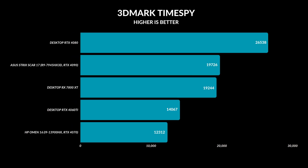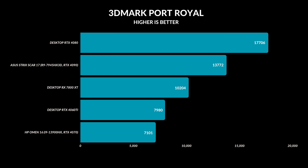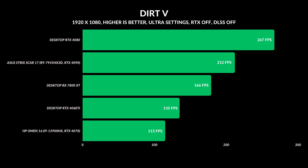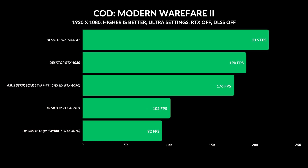Gaming is where things get very interesting, because the CPU is not needed as much as in productivity benchmarks, so the laptop RTX 4090 starts taking second place for most tests. At 1080p, the RTX 4080 takes the top lead comfortably — as it should. In Dirt 5, same story: RTX 4080 on top, 4090 in second, and the RX 7800 XT had a 31 FPS lead over the RTX 4060 Ti. But COD Modern Warfare 2 results were very interesting — it was the only game where the RX 7800 XT took the lead, outperforming all GPUs with a 26 FPS lead over the desktop RTX 4080, which is really impressive.